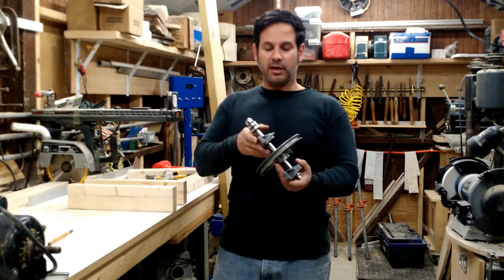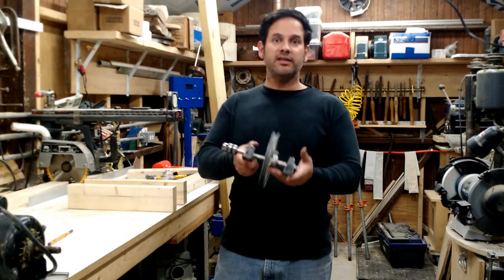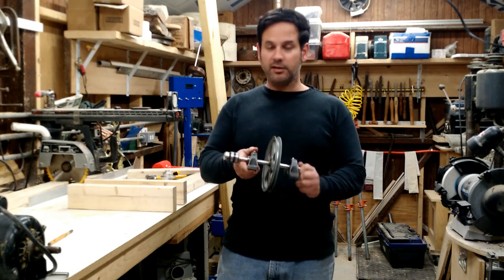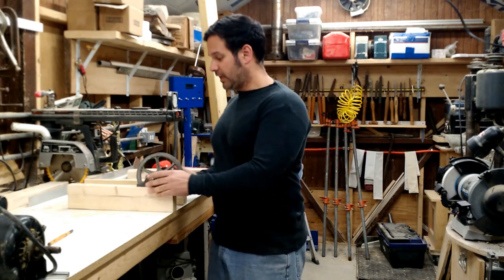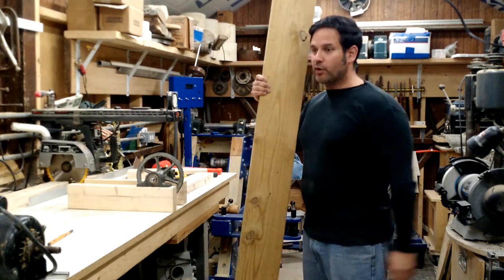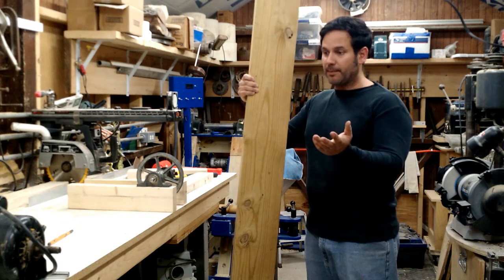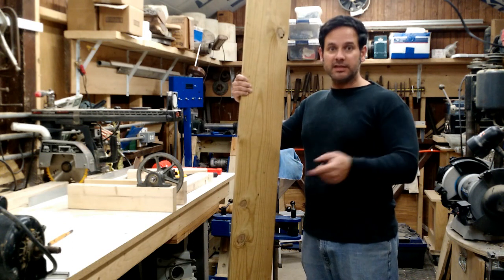I put together this headstock spindle from stuff that I already had here. And honestly, I wish I had done this little exercise sooner because I would have had a little lathe that I could be using. So what I'd like to do on this episode is make a bed. I went outside and I found a piece of 2x8. I think this will make a good bed. I got a 2x4 on the bench here and I think we're just going to see what we can come up with. I'm not exactly sure what I'm doing, but you'll see it as I develop it.